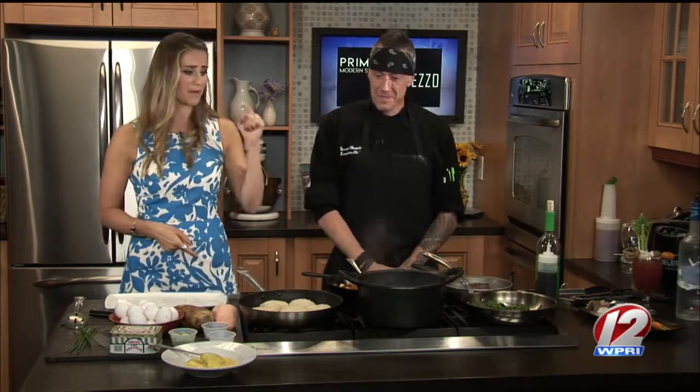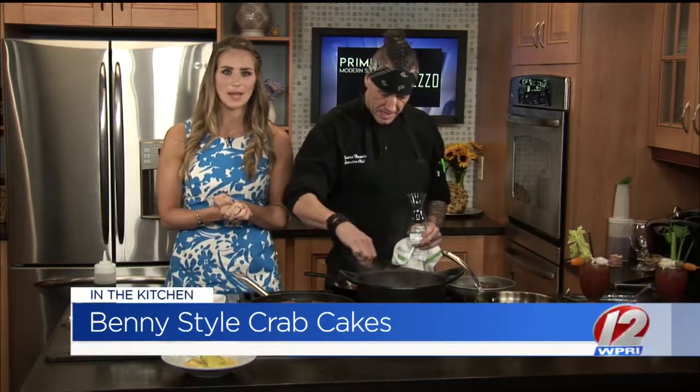And a steak for Will! Chef Thomas knows us very well. If you love brunch, you're definitely going to want this recipe. We've got a Bloody Mary to talk about, we've got a lot of great brunch items on the menu as well. We'll talk more and we'll get cooking in just a bit — Benny Style Crab Cakes with Chef Thomas from Prime Cut Modern Steakhouse.